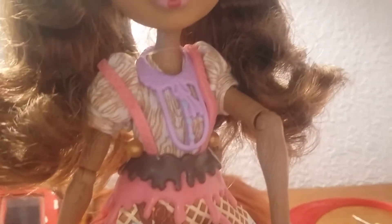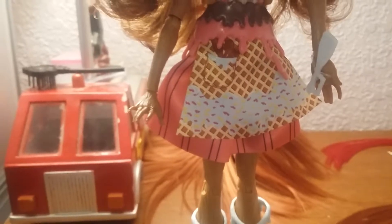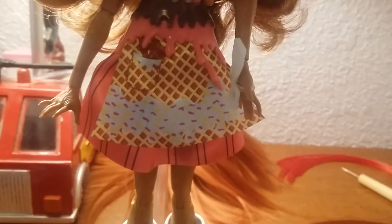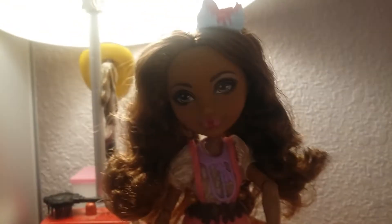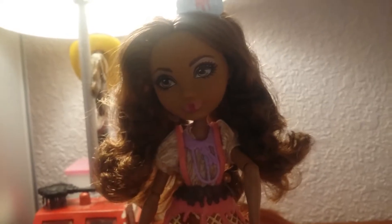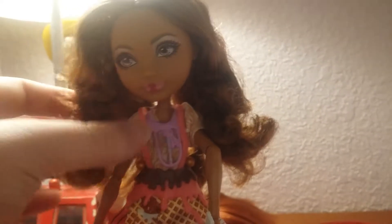It looks like she comes with her own little wooden paddles. She does come with a necklace — it's not one I have seen before. Then she has a big suspenders belt that's connected, and this appears to be her dress. I absolutely love her hair; I cannot get over it.